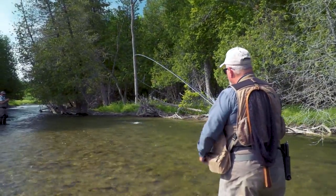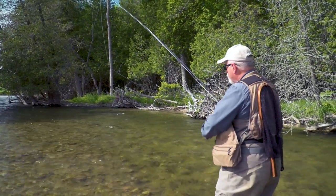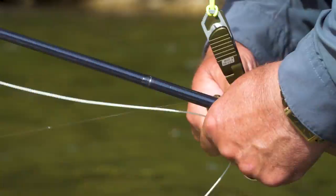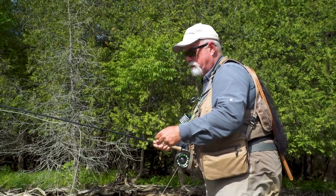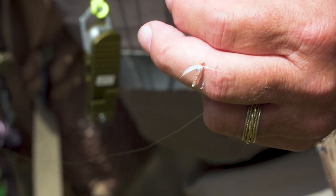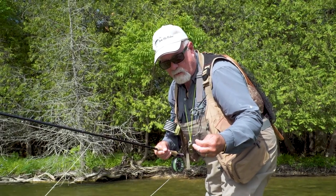Nice — a little one on a wet fly. Good searching pattern when you're on new waters. A little rainbow. I'll show you the fly — they think it's an emerging insect. Just a little wet fly, meant for casting down and across and letting it swing out of the current. As soon as I cast this one out, the fish hit it.